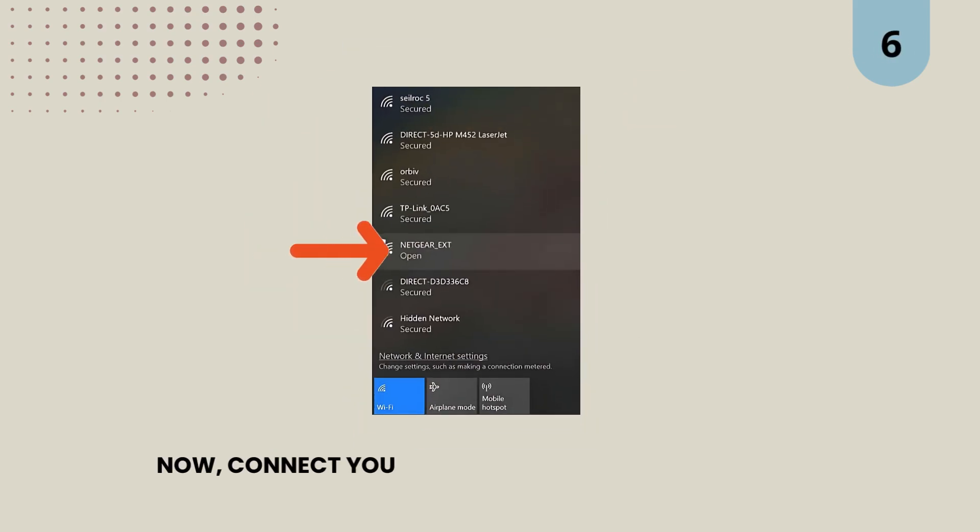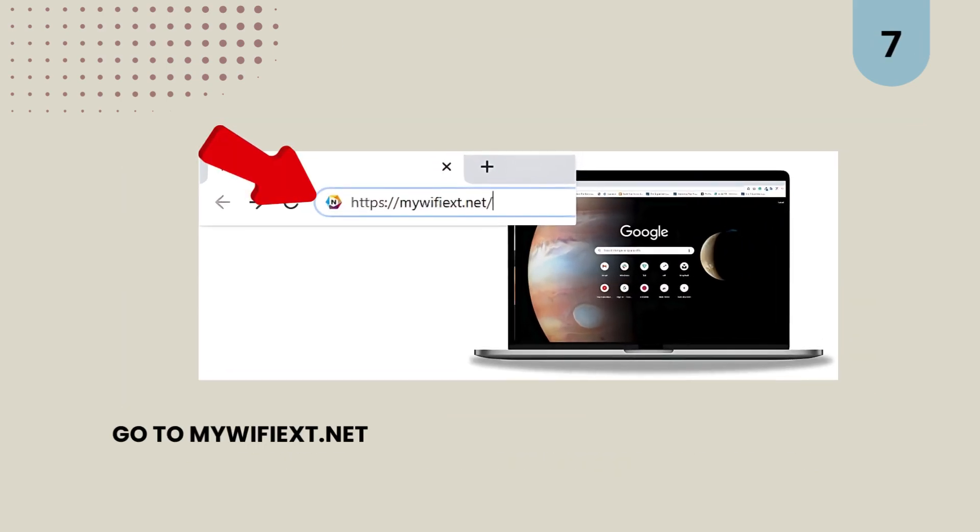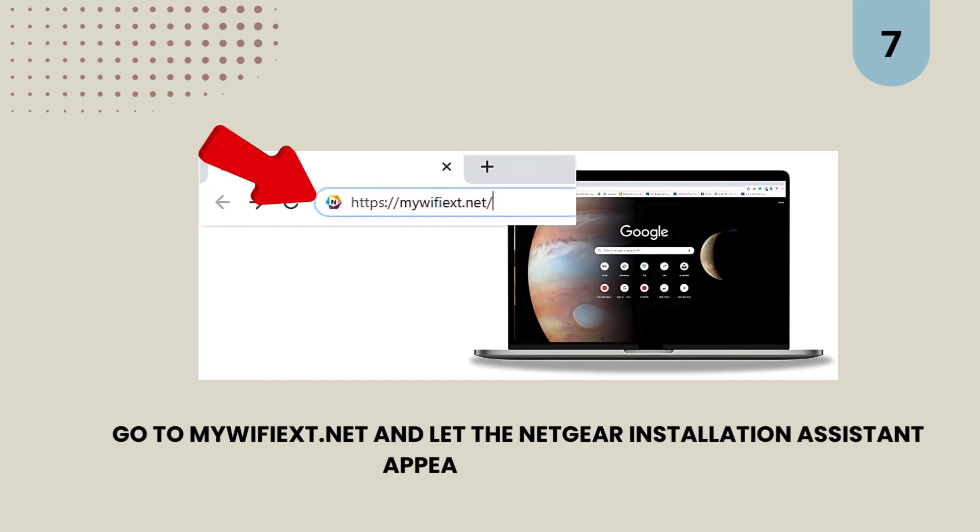6. Now, connect your PC to the Netgear_ext network. 7. Go to mywifiext.net and let the Netgear installation assistant appear on the screen.